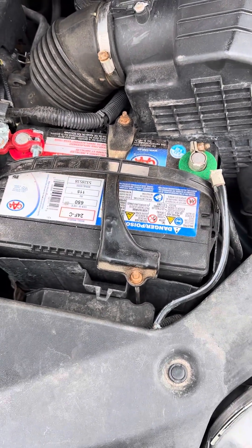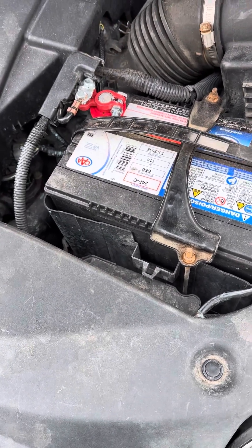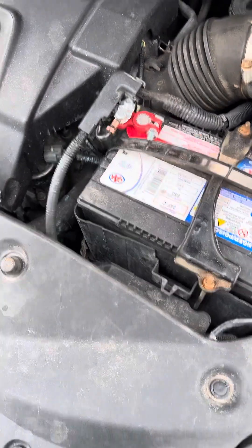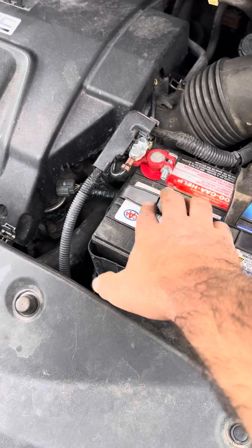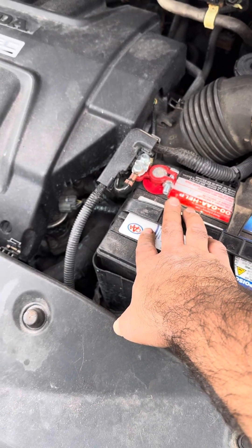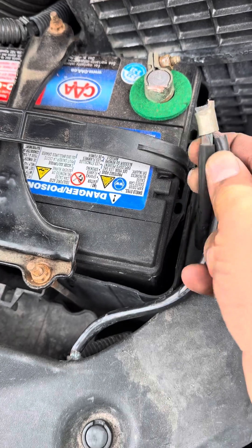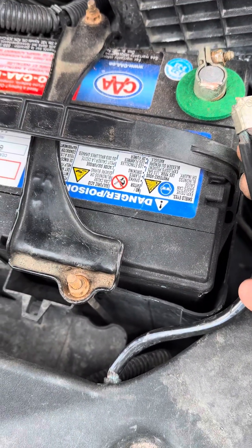Hello guys, how are you today? I'm planning to change the battery terminals for a Honda Odyssey 2007 — well, one I already did, because it took me a lot of time. What I basically did is I cut the terminal right from the base, something like this, in order to change the battery terminal.